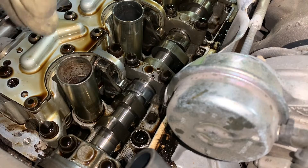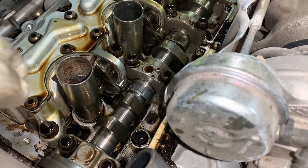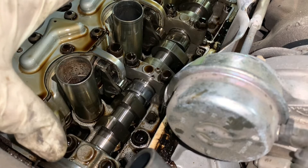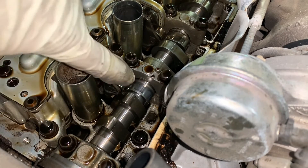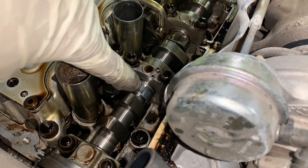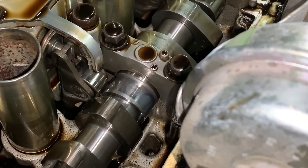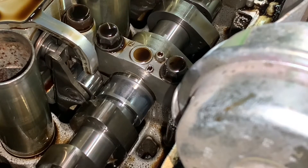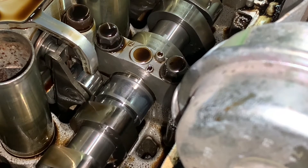So this is obviously number one, two, three, and four. I decided to take the valve cover off to see if there was any problem with the lobes. Now check this one right here — as you can see, it doesn't move.